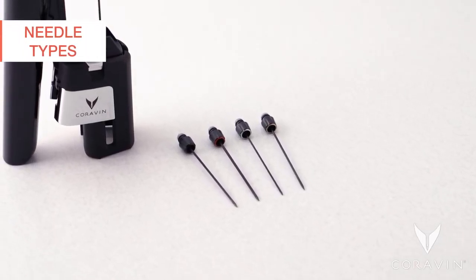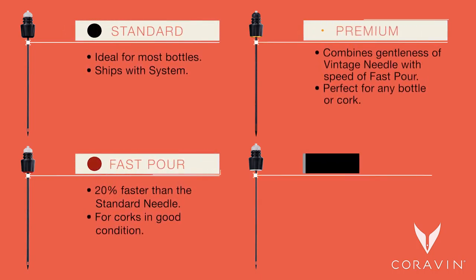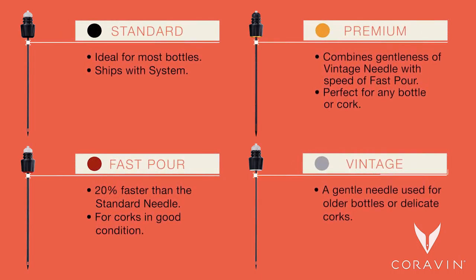Coravin offers an assortment of needles to best suit your needs: Standard, fast pour, premium, and vintage. Each is identified by the colored ring at the bottom of the grip.